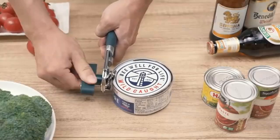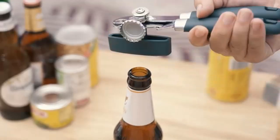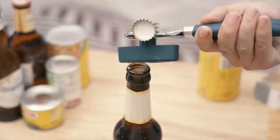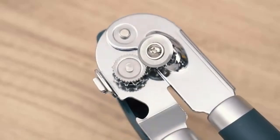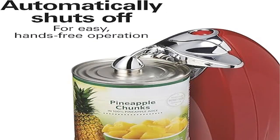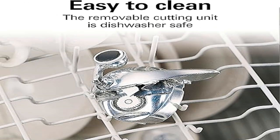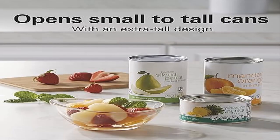Easy to clean: the removable cutting unit makes cleanup simple — it's easy to detach and is dishwasher safe. With its extra tall design, this automatic can opener easily opens a wide range of different sized cans, including taller cans. Automatic shutoff lets this Hamilton Beach can opener free your hands for other kitchen tasks.